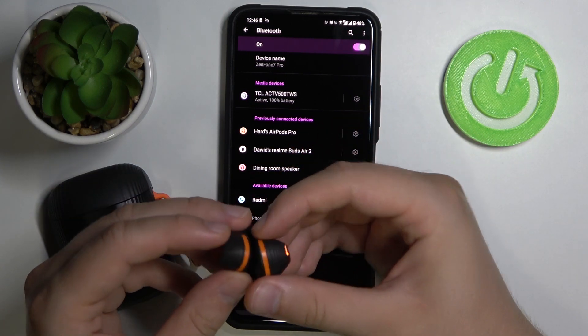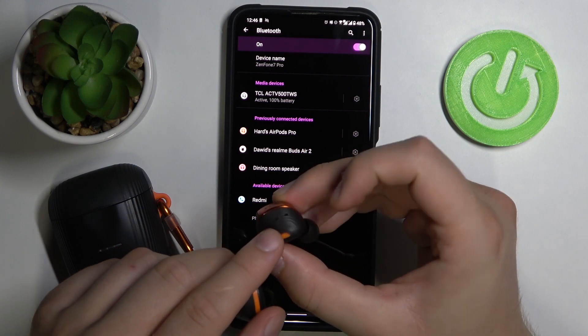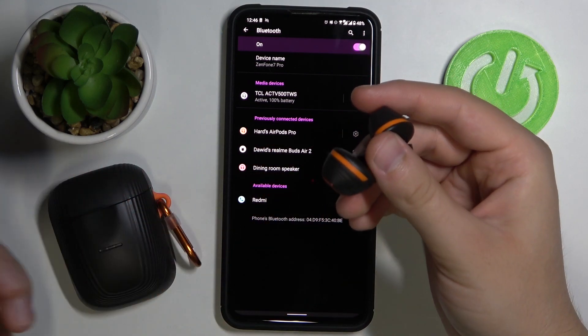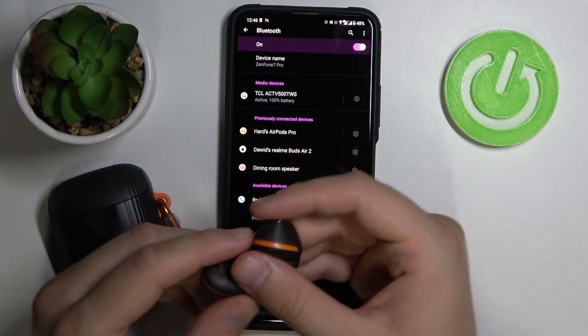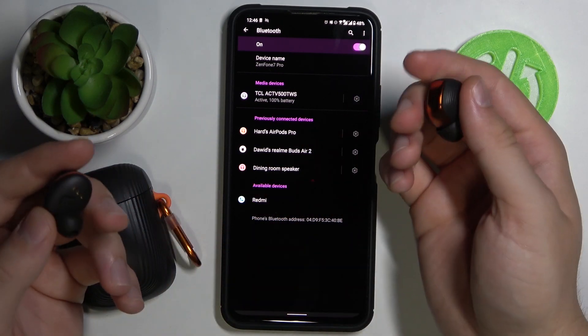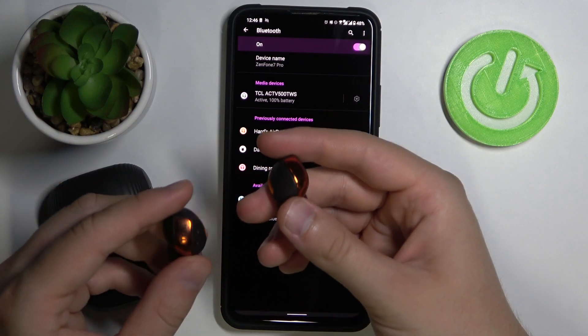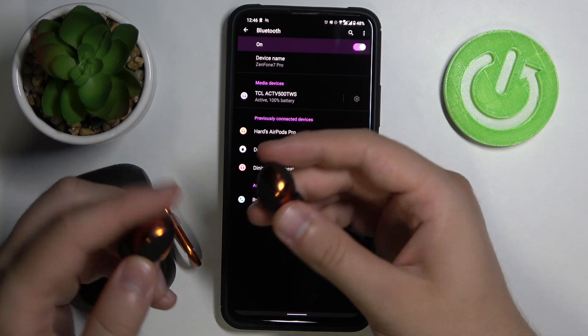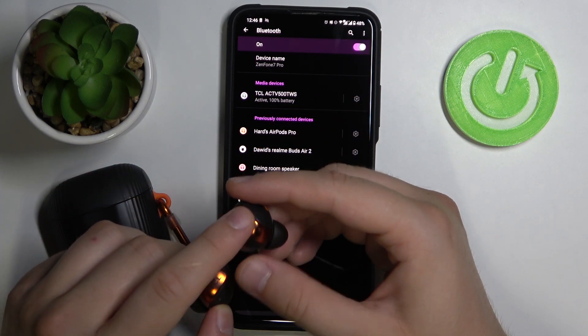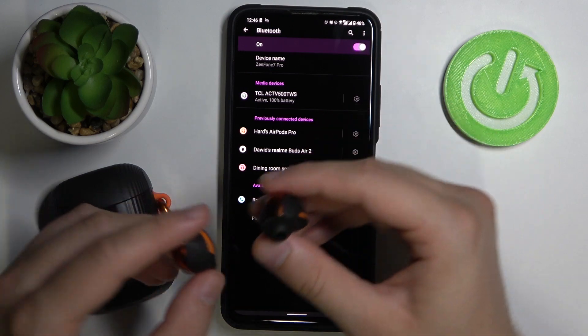If you cannot activate this indicator, you should think about charging your case — maybe it's simply not charged. Otherwise, there's no other way to put them into pairing mode, so you can only do it by using this button for five seconds to move them manually.